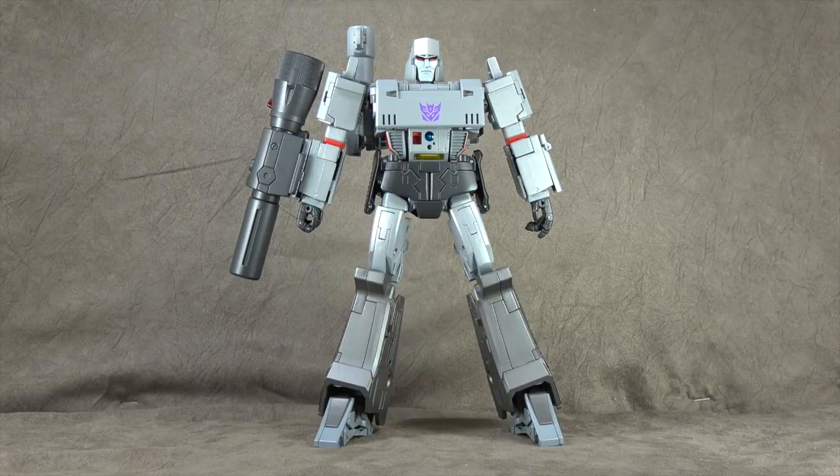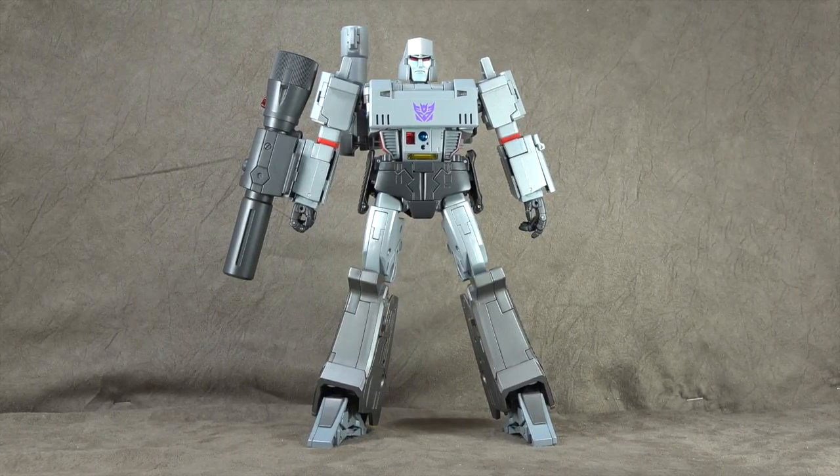Welcome everybody. Today we're looking at the Masterpiece Megatron. There was a little method to my madness putting this out later, because I wanted to do the evolution of the MP line prior to this, so we could use that as a baseline. A lot of people have been asking about this, a lot of PMs about when it's coming. There are a number of concerns I have right out of the box, so we're going to talk about those as we go along and dive as deep as we can.